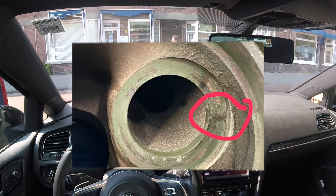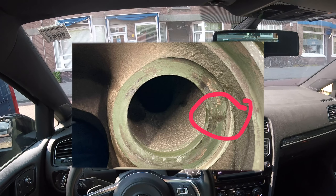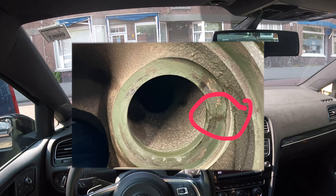The turbo builder has found a problem with the turbo I sent to them. If you've seen part one of the project video series, you know that I bought a used turbo which was supposedly in very good condition. But now that they've torn it apart, they found some damage to the housing that they don't want to connect their brand to. Here's a picture of what they found.